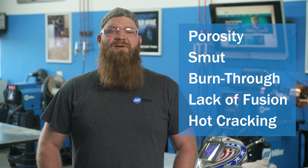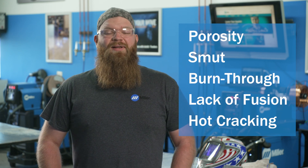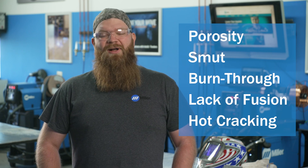Today, we are here to talk about common issues you might encounter when MIG welding aluminum. Porosity, smut, burn through, lack of fusion, and hot cracking are some of these common issues. Let's dive into our first topic, porosity.